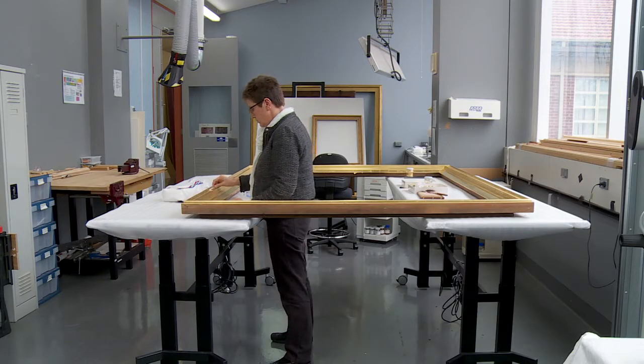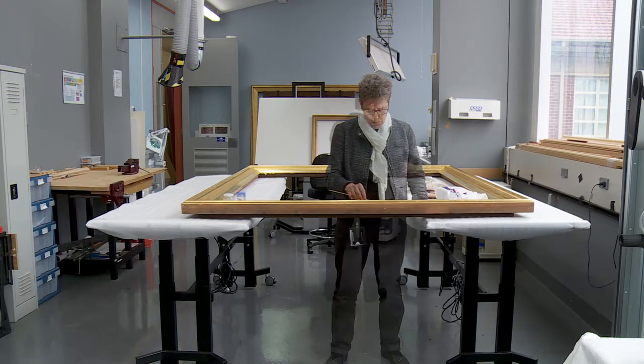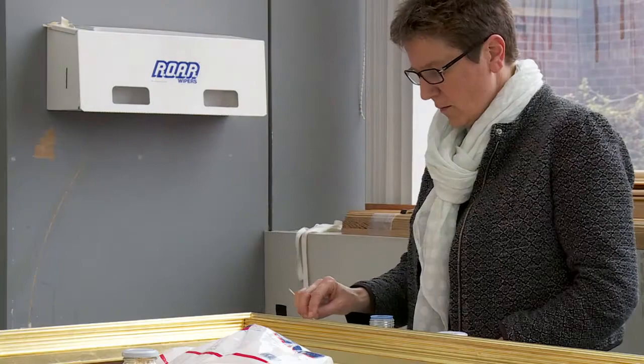For large frame conservation, suspending a frame across two long tables enables a conservator to sit or stand on the inside or outside of the frame.